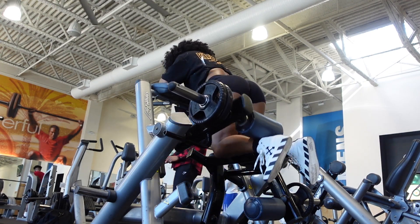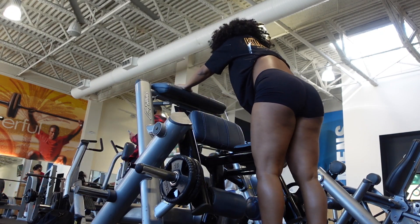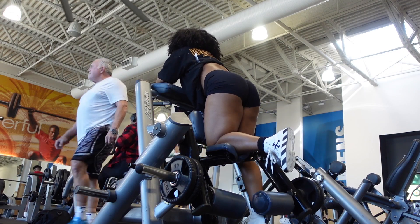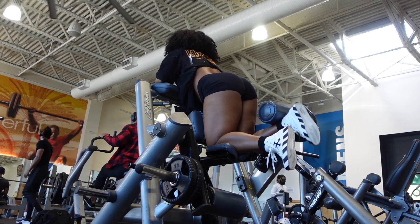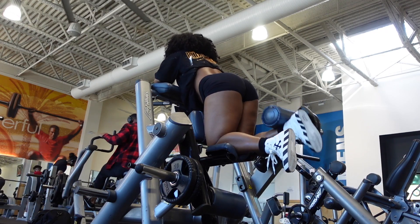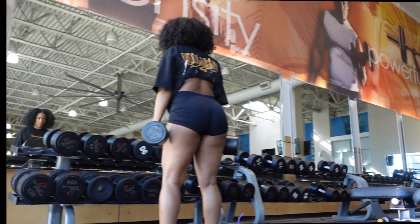I like to do each side four sets of about 12 reps. I absolutely love this machine — it hurts so good. It also allows you to keep your legs balanced, so if you feel like one leg is stronger or weaker than the other, this is really good for making sure both legs are equally as strong.